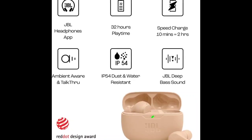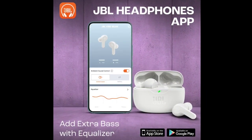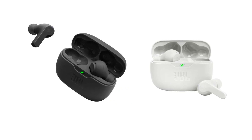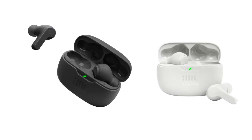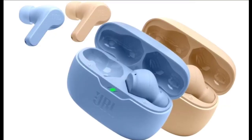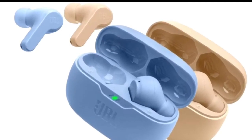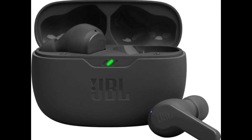The audio device packs specifications commonly found in other TWS earphones and offers long-lasting battery life. The JBL Vibe Beam is an in-ear TWS earphone with a stem and silicone ear tips. The stem appears to have a matte finish, and users can perform various actions by tapping on it. They are said to offer a comfortable fit for extended usage, and the earphones are IP54 rated for dust and water resistance.